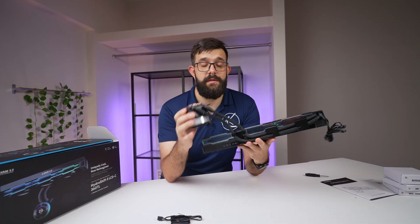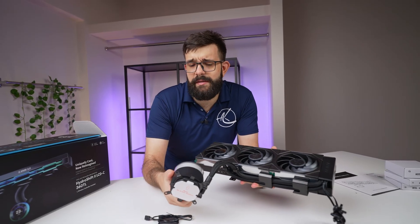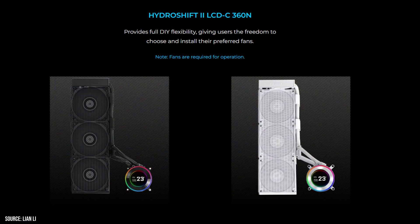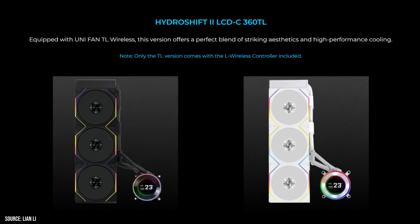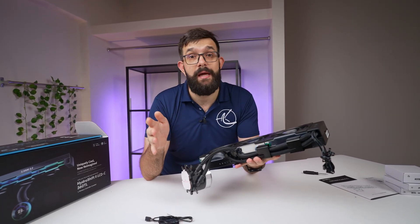In terms of specs, the screen itself is 2.1 inches in diameter and supports 480 by 480 pixels in resolution. It runs at 60 hertz with 500 nits brightness. It's not too bright, but I think it'll be bright enough inside your case. This cooler comes in three different variants: without fans for around $160, with more standard fans for around $180, or with faster fans that run about 400 RPM faster — though a bit more loud — for $240. It's a significant premium, but I'm excited to see how they perform.